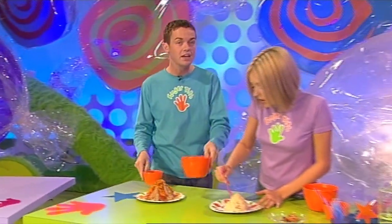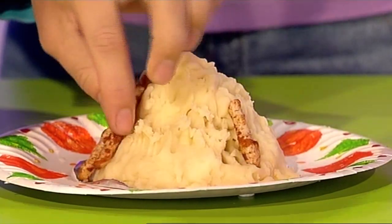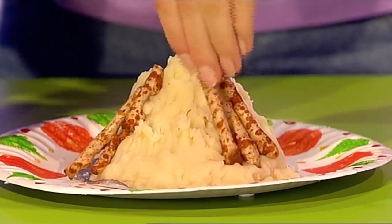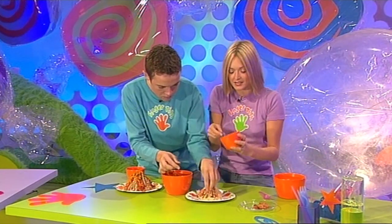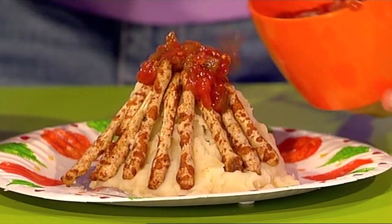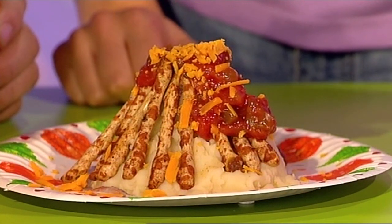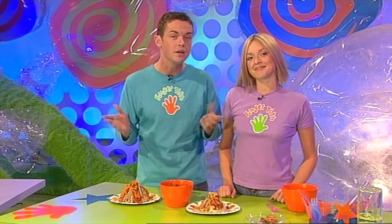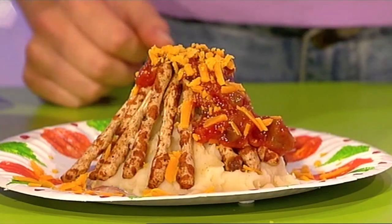To make your red-hot autumn bonfire look even more realistic, get yourself some savoury twigs and start building them around the edge of the mashed potato — this is where it really starts to look like a bonfire. And if you want your bonfire to look really warm, how about adding some hot and spicy salsa? Give it a little drizzle on top. And a sprinkle of red Leicester cheese — looks like real flickering flames. So there you have it. Why don't you give it a go and make one for yourself, or even make one for your mates, and see if they're cool enough to handle the Fingertips red-hot autumn bonfire.